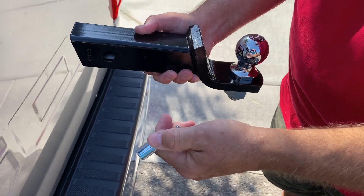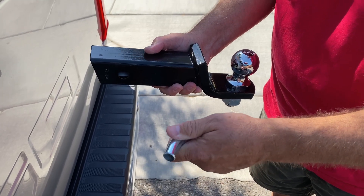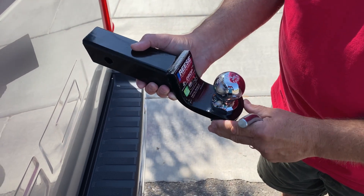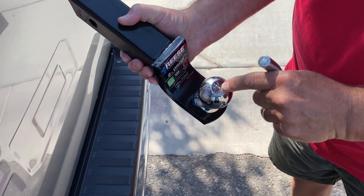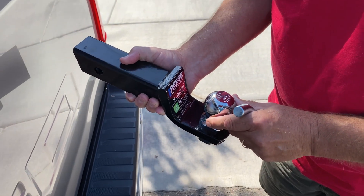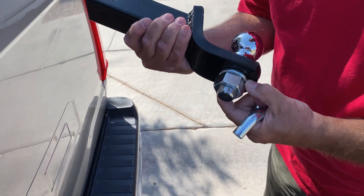I highly recommend people get a locking pin so that no one would ever be able to remove it when you didn't want it. This one from Reese comes pre-assembled with a two-inch chrome ball. You might want to add a little grease on this so that it helps when it's being used, but it's already put together with a lock washer.